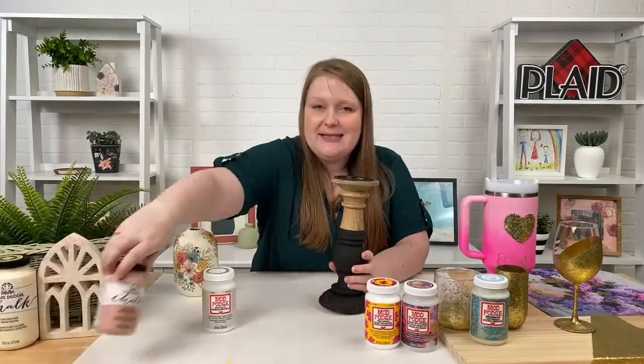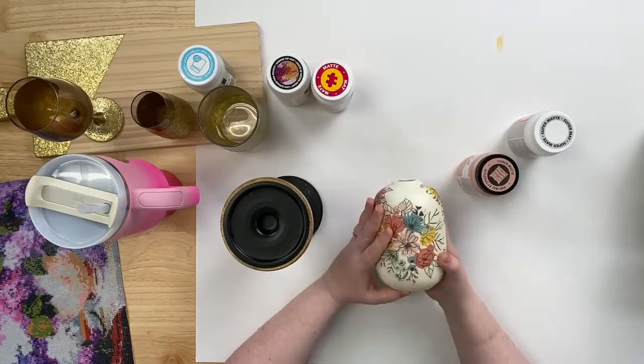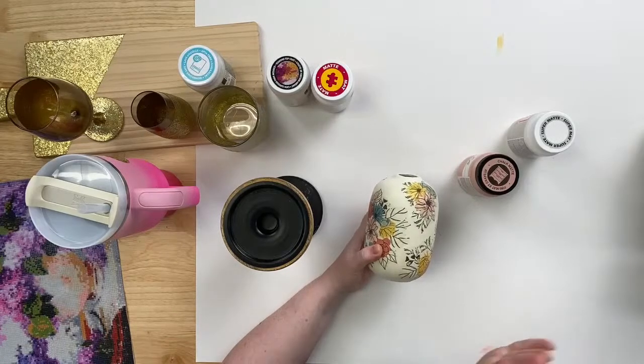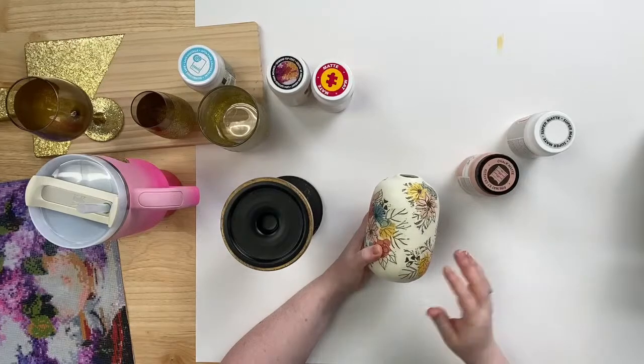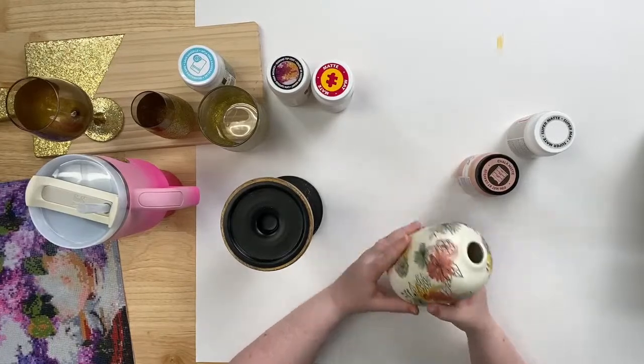The next one is our Mod Podge Super Matte — this might be one of my favorites. It goes in line with our original Mod Podge formulas: we have gloss, matte, and satin, and this one does the same things but is super duper ultra matte. This was made to work really well with finishes like our chalk paint — so if you love our FolkArt Home Decor Chalk Paint, this is the Mod Podge for you. You can decoupage napkins, papers, or tissue paper right over your chalk paint and it does not affect the finish at all. Our regular matte formula has the tiniest bit of shine, but this super matte takes it a step further — absolutely no sheen whatsoever.